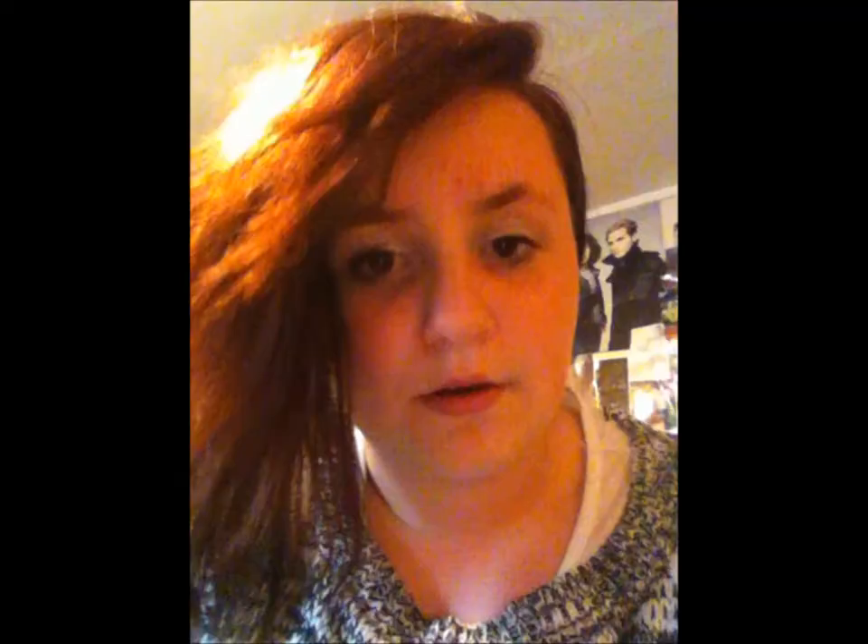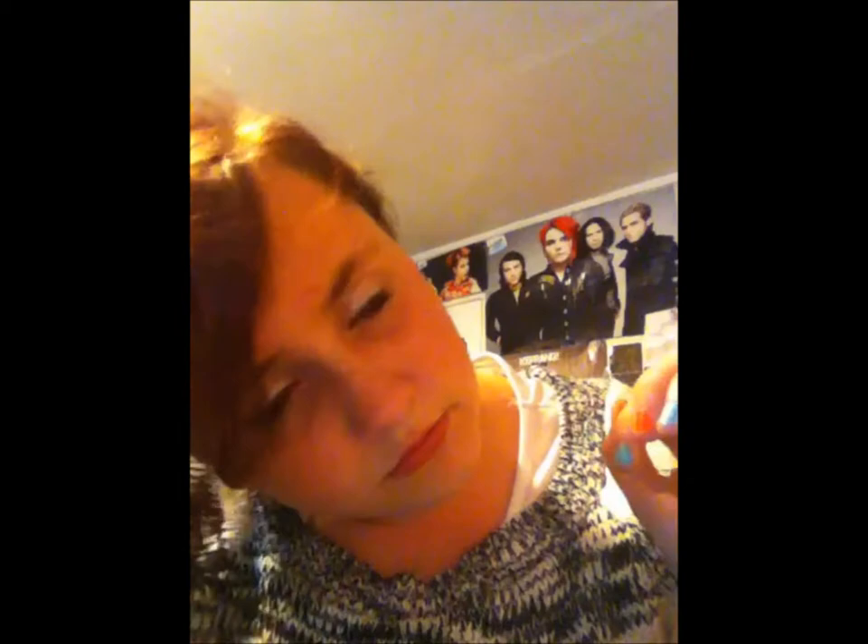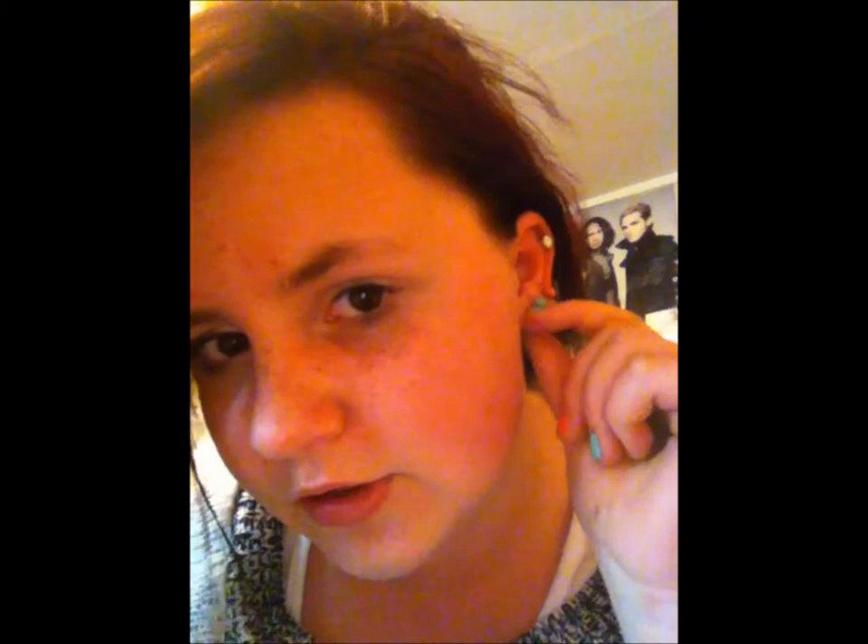I'm almost finished my ear as well — it's just about in. I'm finally finished. Ignore my hair. It doesn't hurt. I got this one done professionally, did this one myself, got that done professionally and did that myself. That's a hole, obviously. But yeah, I just took it out cause I was bored.